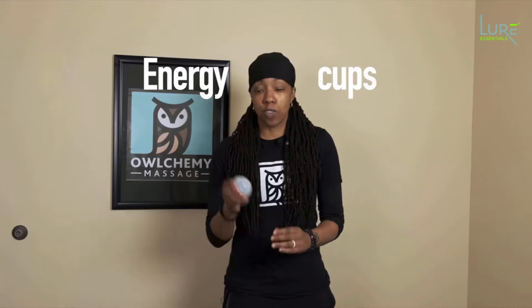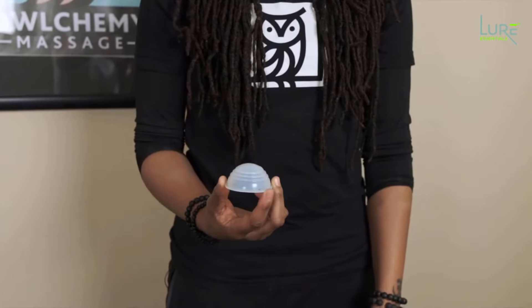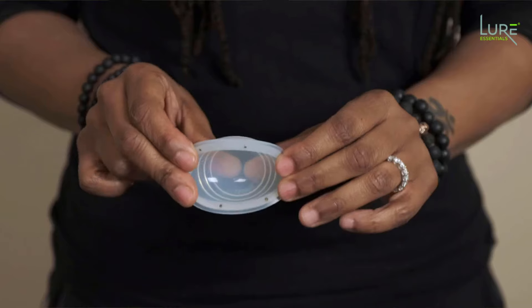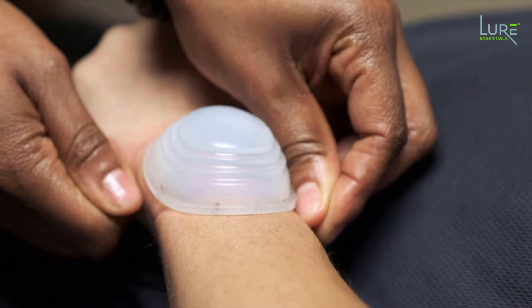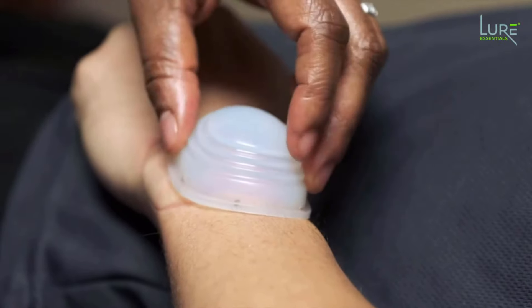The energy cups are the small cups that look a little bit different than the other cups, but they are super powerful. I actually call them the flip-flop cups because you flip them inside out and then flip them back over — that's kind of how you apply them on the body.